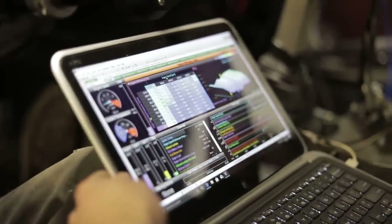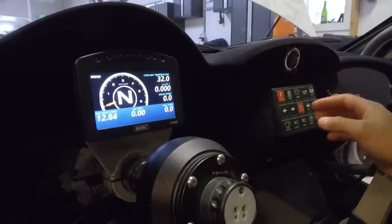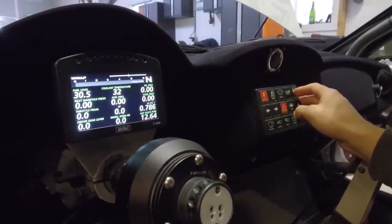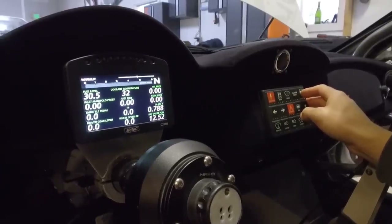All of our sensors are communicating to this device, and you can select through the various readouts. We have coolant temperature, fuel pressure, throttle position, and wheel speed.